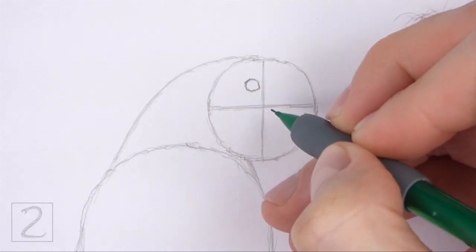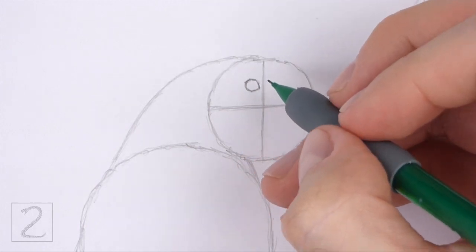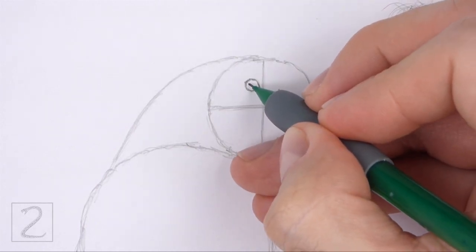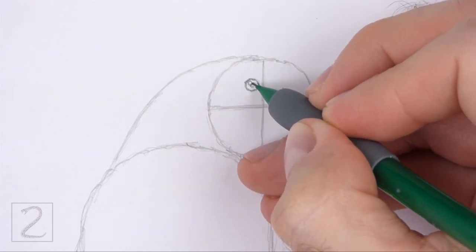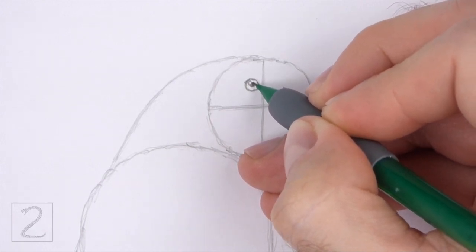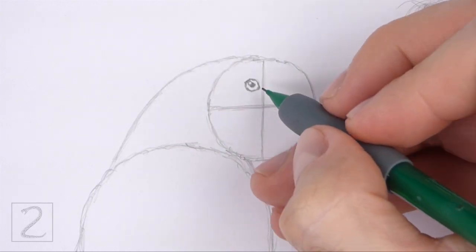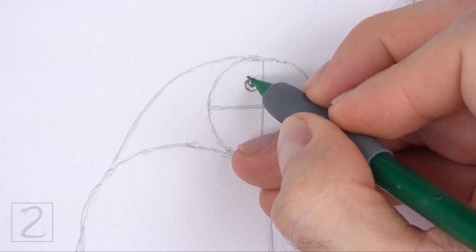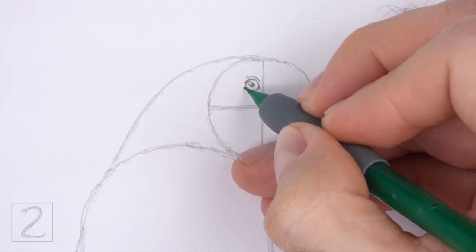Make the sides of the shape slightly pointy for the corners of the eye. Inside the eye, off to the side, draw a tiny circle for a highlight. In the middle of the eye, draw another circle and shade it in for the pupil. Don't overlap the tiny highlight circle when you shade the pupil. Draw a couple of curved lines around the eye for the eyelids.